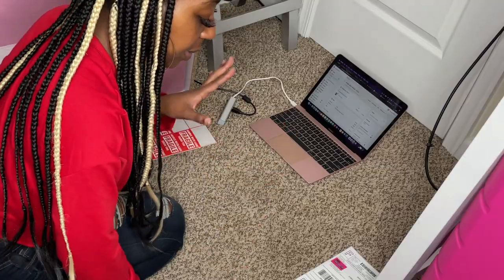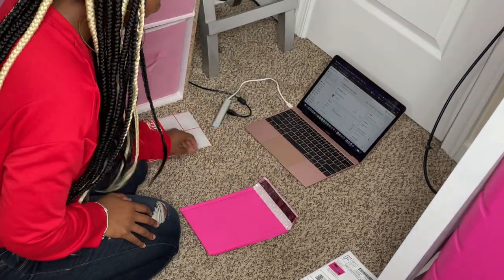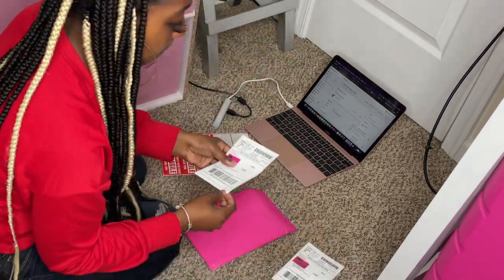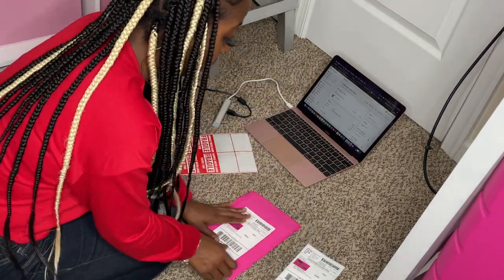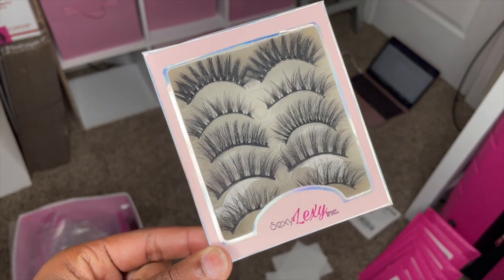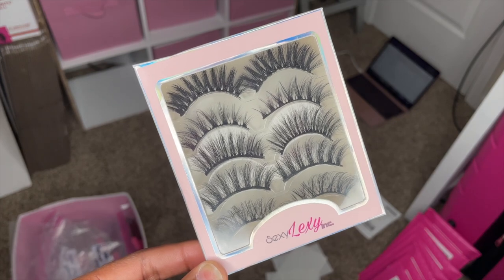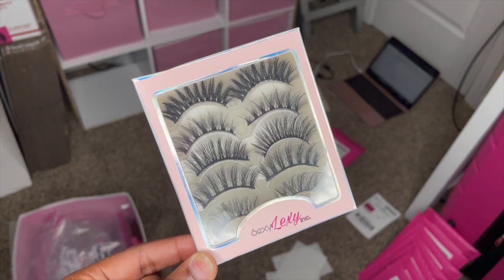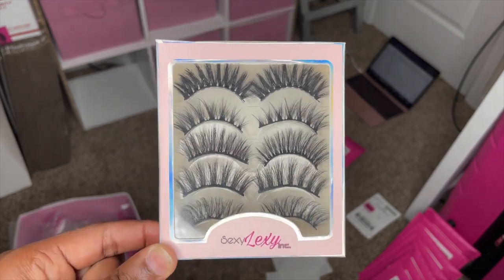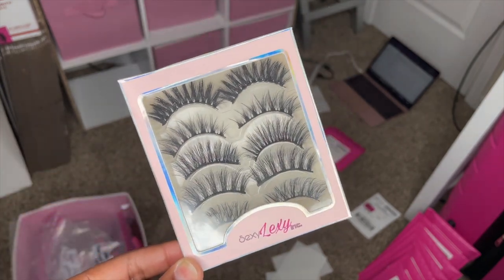Next we have Miss Amelia Gonzalez and she ordered our Lexi's Faves lash pack. These lashes are perfect for everyday wear, especially if you wear glasses — they're the perfect length. I really love these. These are our most natural lashes that we offer, and whenever you don't want to go too bold, these are the way to go. Thank you, Amelia!